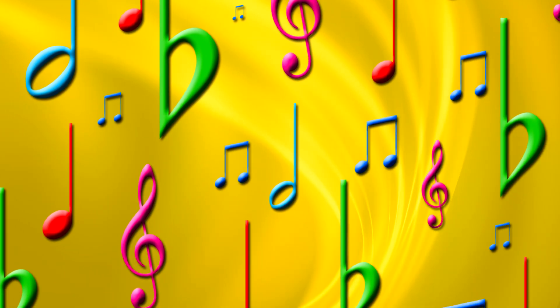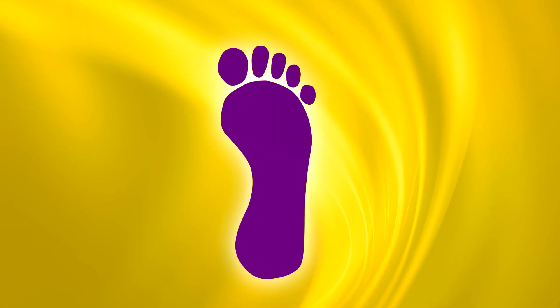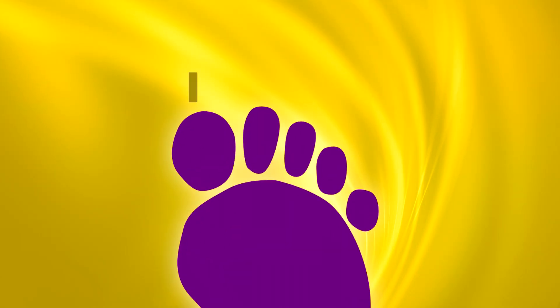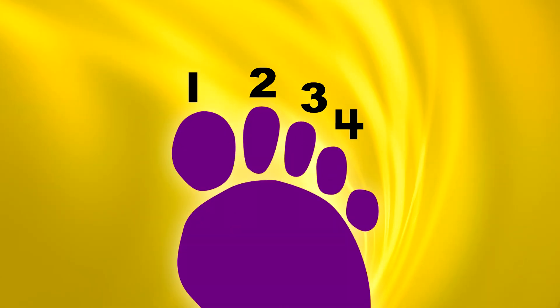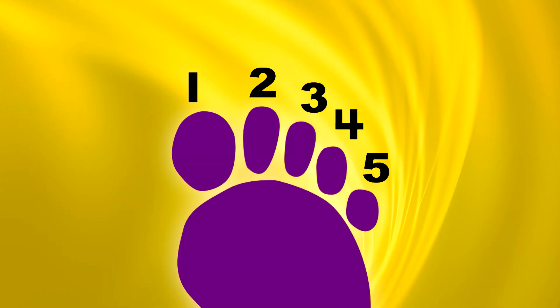Music helps me count to five with one of my feet. I can count my toes and keep the beat. One, two, three, four, five. Excellent! One, two, three, four, five.